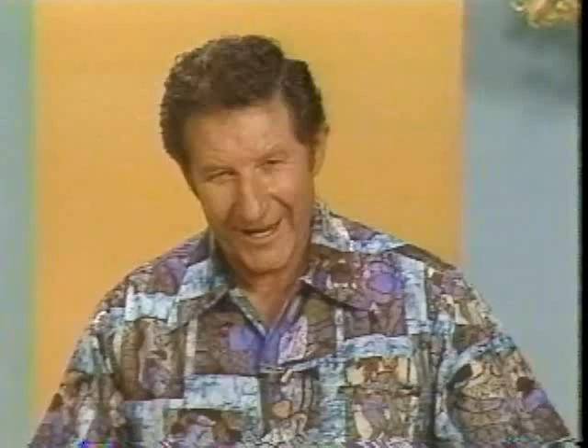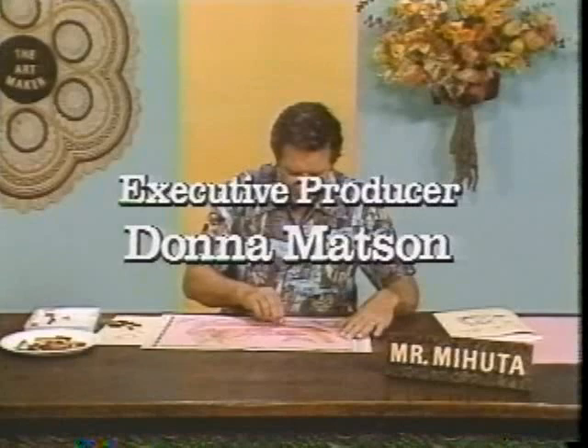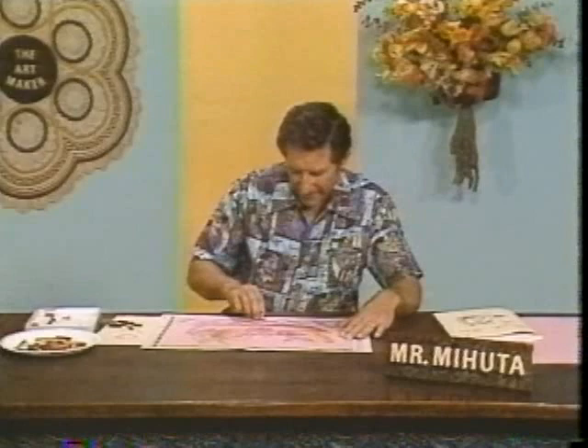Well, there we have it — flat crayon drawing. I hope you'll enjoy doing your picture. We'll see you again next time. Thank you.